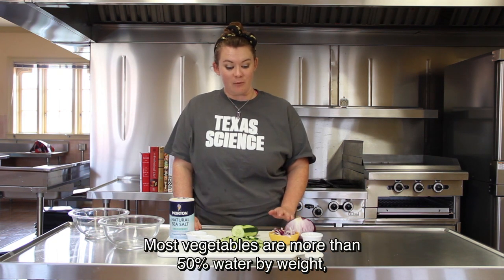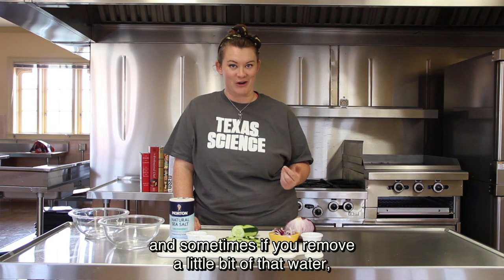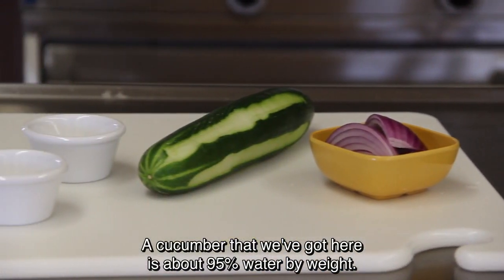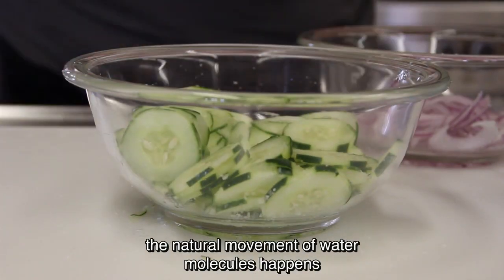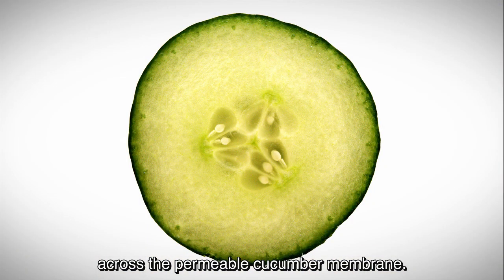Most vegetables are more than 50% water by weight, and sometimes if you remove a little bit of that water, you can get a stronger, better flavor. A cucumber that we've got here is about 95% water by weight, and when we place salt on the outside of the cucumber, the natural movement of water molecules happens across a permeable cucumber membrane.